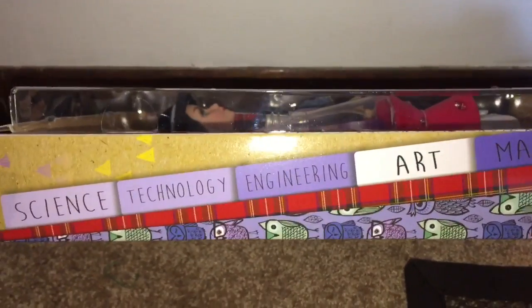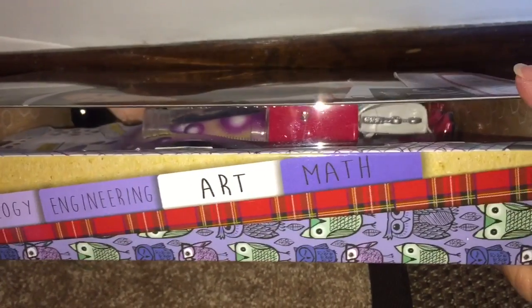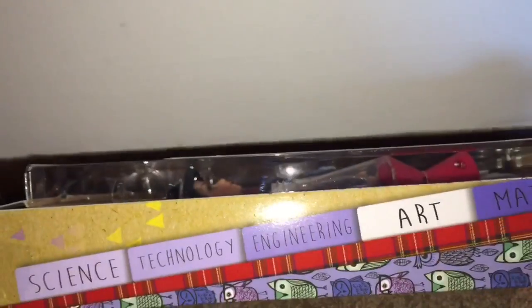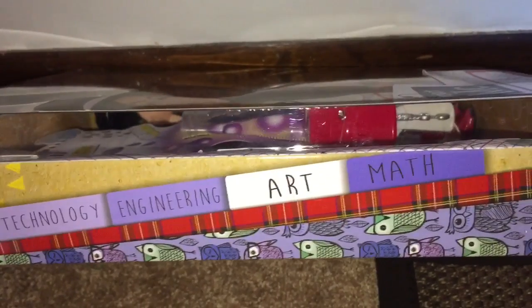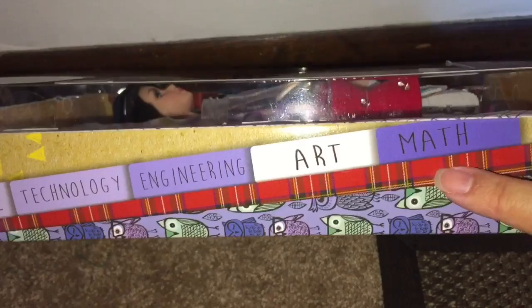The side of the box is where I noticed the STEAM concept, and art is highlighted for Michaela. Her favorite patterns — this red tartan and the owls — are on the side of her box. This makes me wonder who represents math, because Michaela is art, Adrienne was science, Bryden's technology, Cameron is engineering. So there must be a fifth girl they have yet to introduce for math.